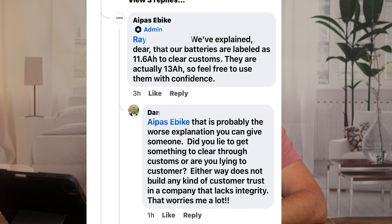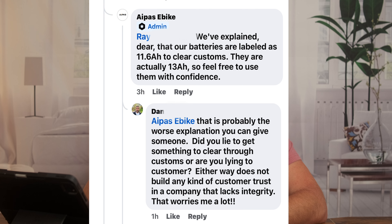APAS was actually responding in that group. Then I started seeing someone say the bike they ordered didn't come with the right battery size, and APAS was responding to that too. One of their responses was a horrible response that really made me question this company. I'll pop up one of the responses to the person who asked about the battery. After reading it, I was taken back — it seemed like they either lied to customs to get bikes into the United States, or they were lying to the customer that it wasn't the right battery size.